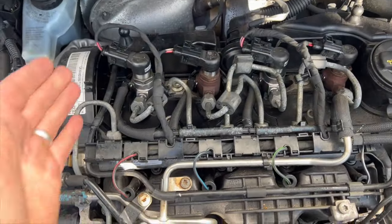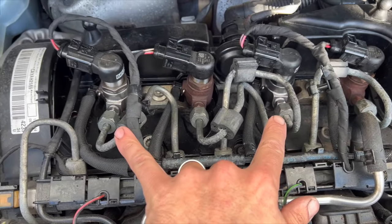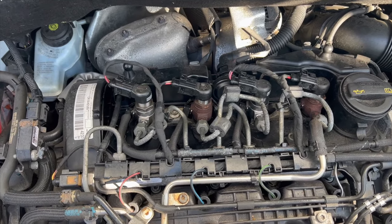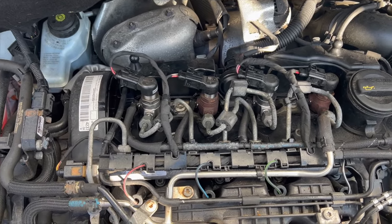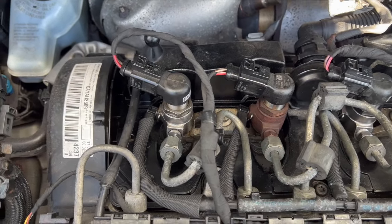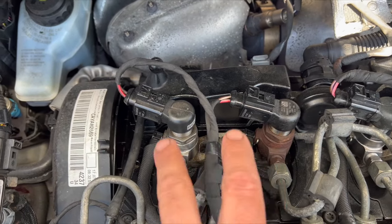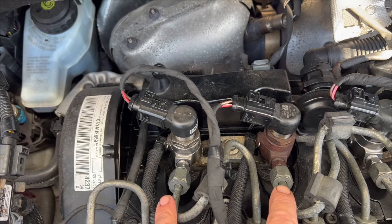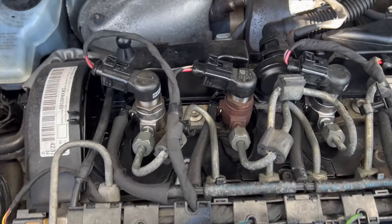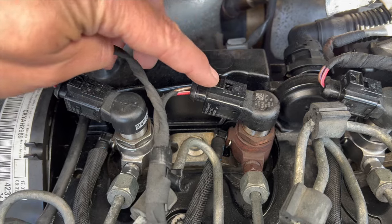Coming under the bonnet, number one is at this end, running across to number four. You can see I've already had two injectors replaced — it's a really common issue on these Caddies with the 1.6 TDI and across the Volkswagen range, which is why I put this video together. We're looking to replace number two injector. The only issue is you can't just take a single injector out — the clamp holds both injectors.